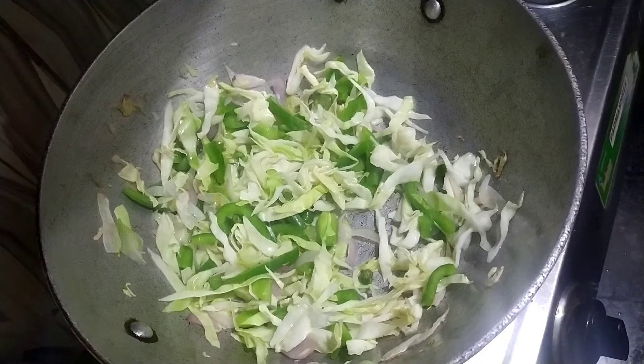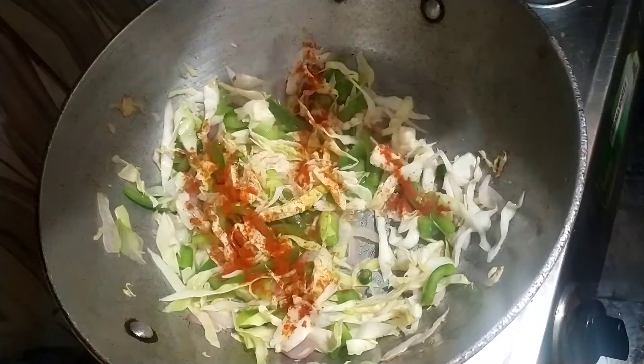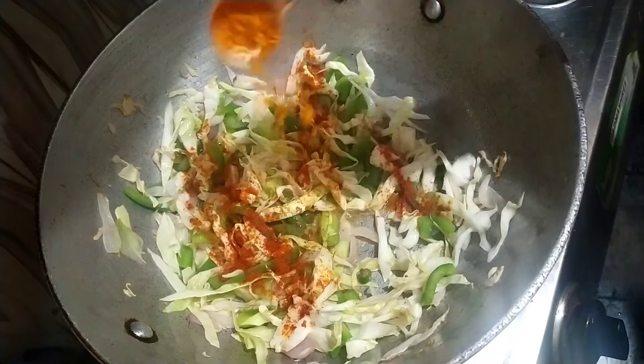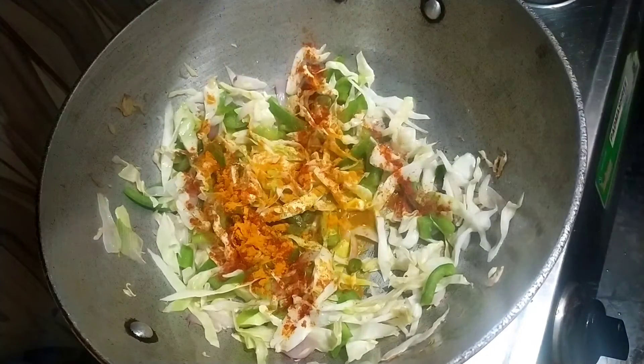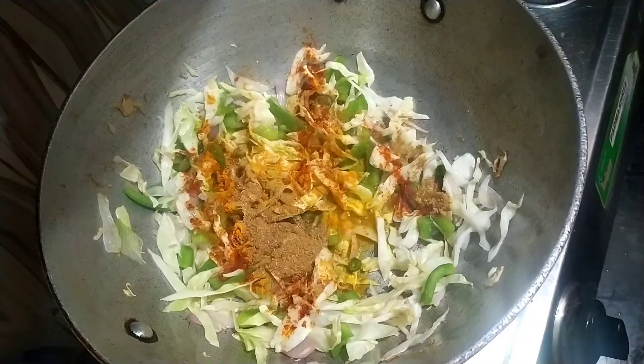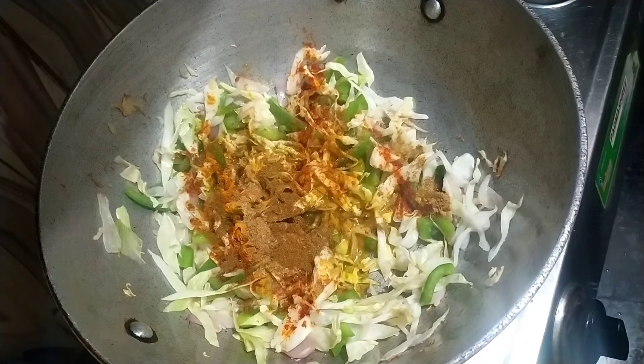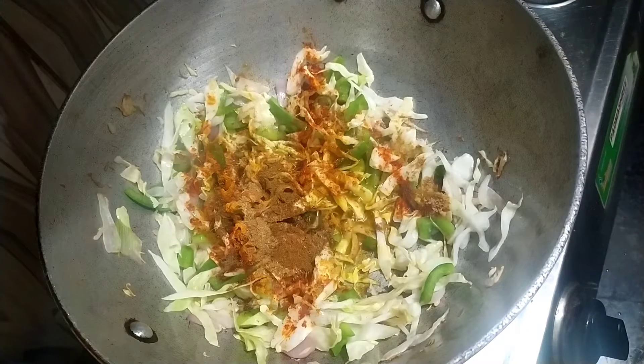I have added 1 spoon of chilli powder, 1 spoon of coriander powder, and 1 spoon of another spice powder. I also add some flour, salt, and I'm using a particular kind of salt here.